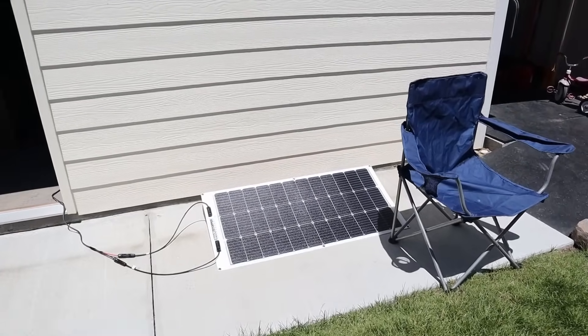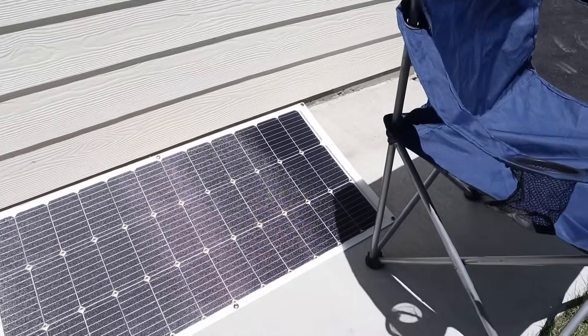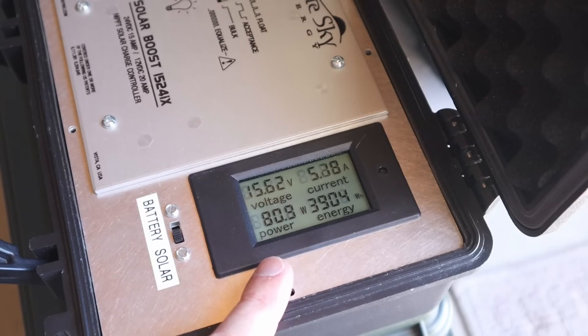Next we're going to test the shade stopper 100 watt flex panel, with shading on two solar cells as well. Let's see what we're getting on this one versus what we got before. With the shade stopper 100 flex panel connected up, we're getting around 80 to 81 watts. We got around 93 watts before, so still decent power coming from the 100 watt flex panel.